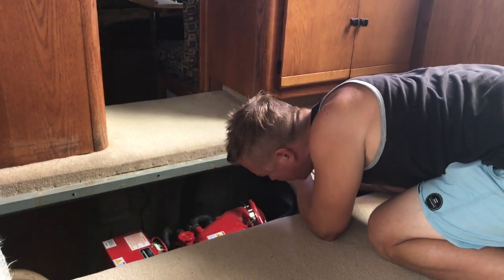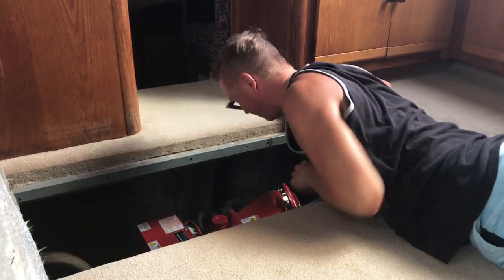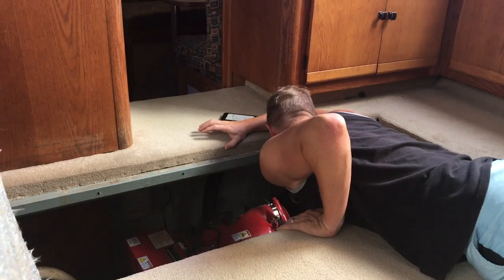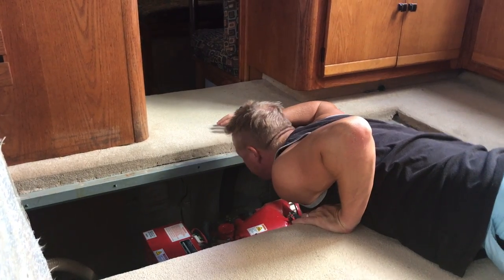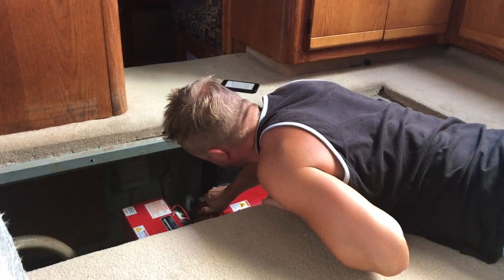We're going to take the boat out and go on a little two-day trip before we head down to the Keys. Adrian is just trying to familiarize himself with the generator and make sure it's working. We want to test everything out before we head off because we're going to be staying on the hook. The generator isn't something we've used yet, so he's going to check the coolant and make sure everything's working right.